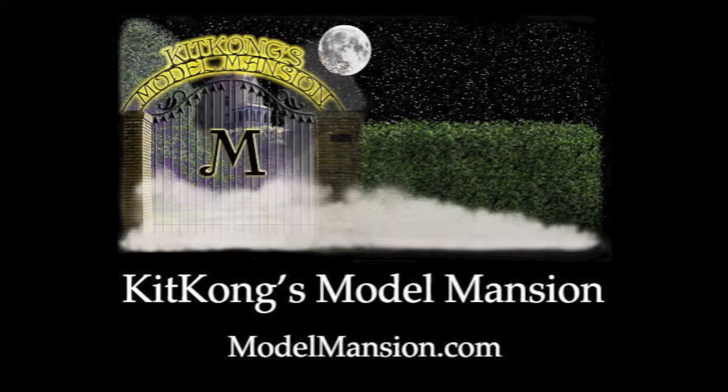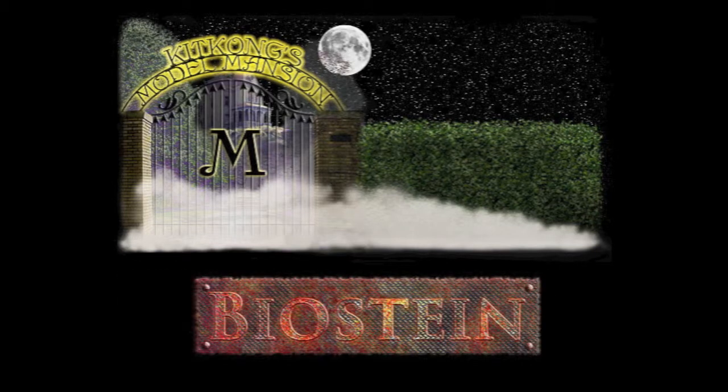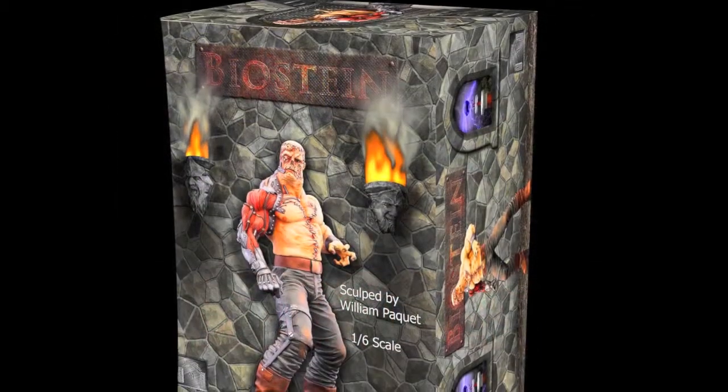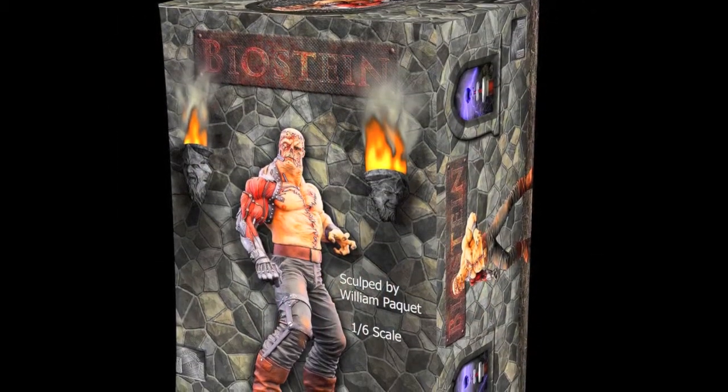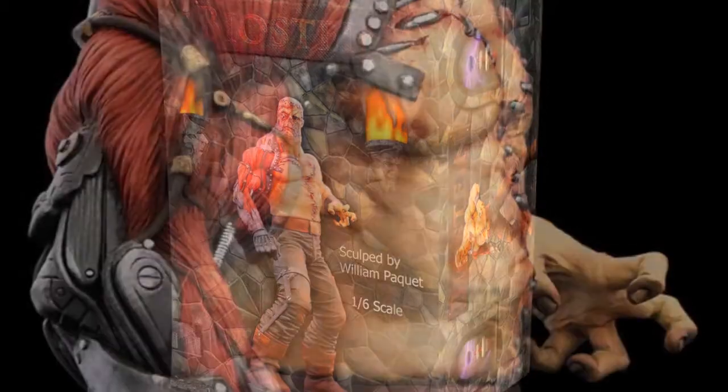Welcome to KitKong's Model Mansion's first video. Today we present Biostein, sculpted by William Piquet. It stands roughly 14 inches tall when completed, which makes it roughly one-sixth scale.